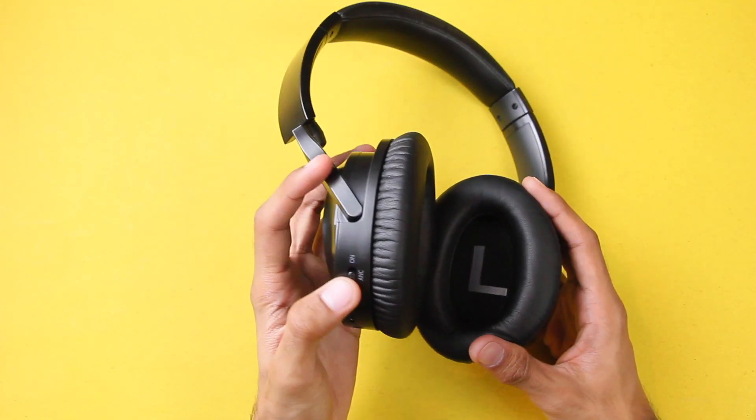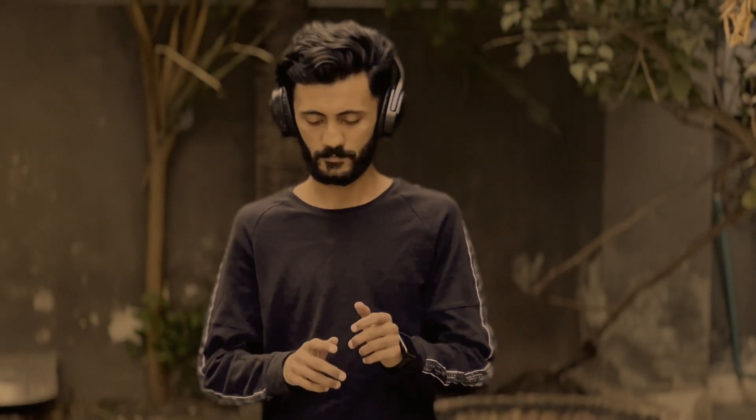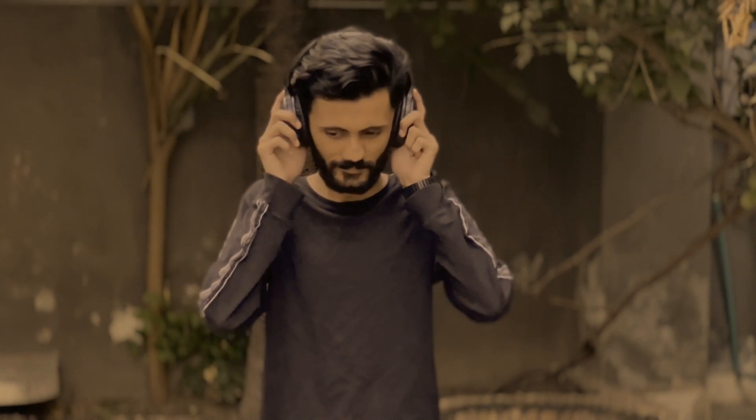We have active noise cancellation, and as soon as you turn it on — yes, that's how everything goes silent around you. It is just really good and cancels all of the ambient noise around you.